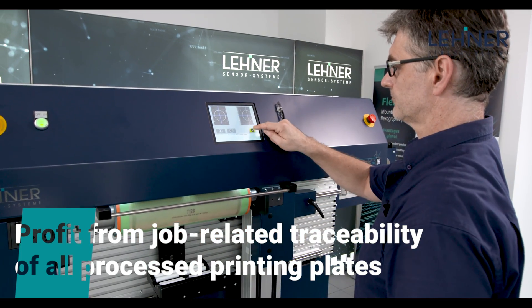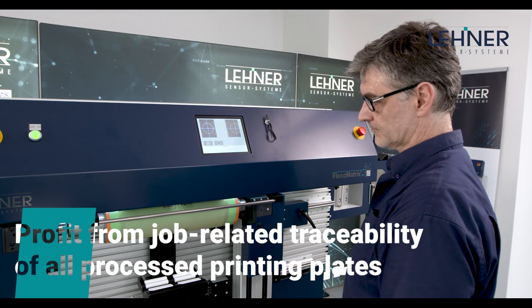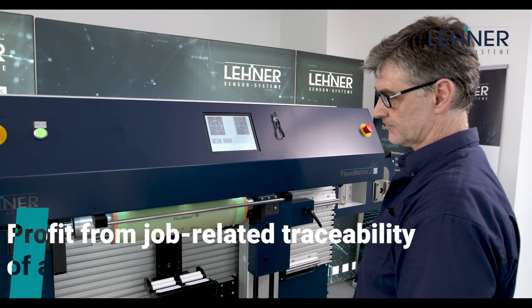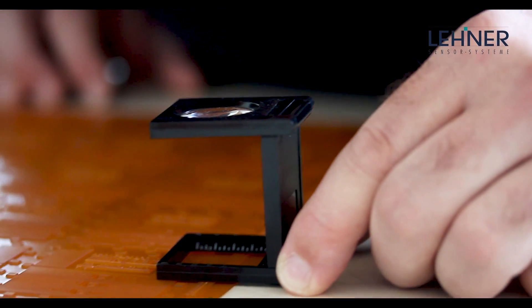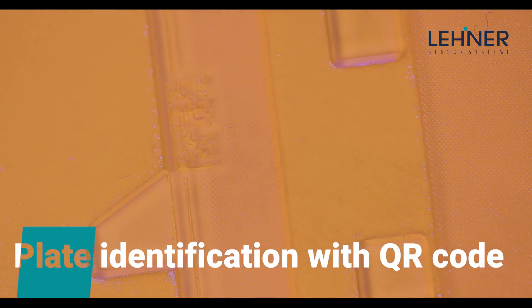FlexoMatrix not only automates your plate assembly, it significantly increases the efficiency of your entire print workflow. You use exactly the right equipment needed for profitable industrial label production.